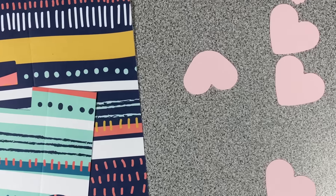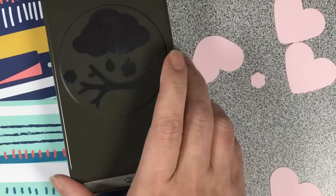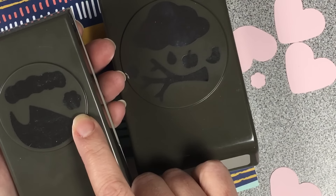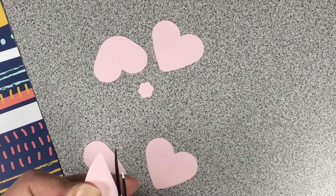There are three cardstock colors from the kit that we're going to be using in the card today. Just to show you that little flower, you can punch that out using either one of those punches, just in case you have one or the other.